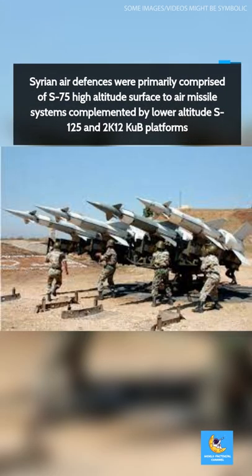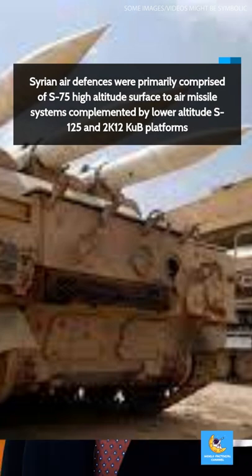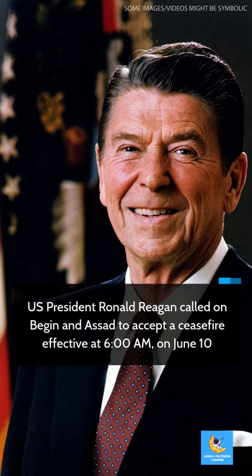Syrian air defenses were primarily comprised of S-75 high-altitude surface-to-air missile systems, complemented by lower-altitude S-125 and 2K-12 Cub platforms. U.S. President Ronald Reagan called on Begin and Assad to accept a cease-fire effective at 6 a.m. on June 10.